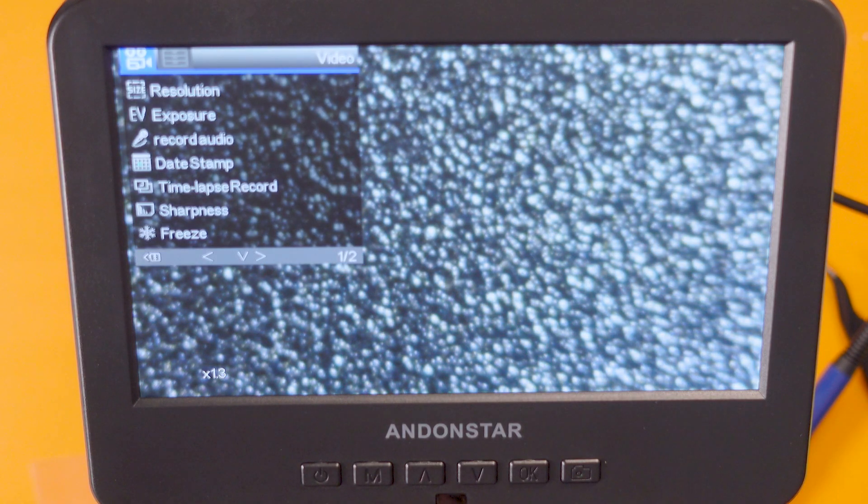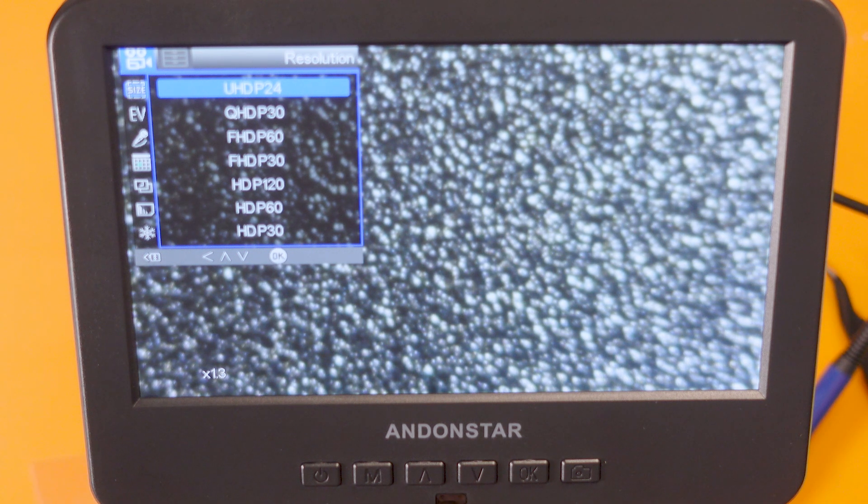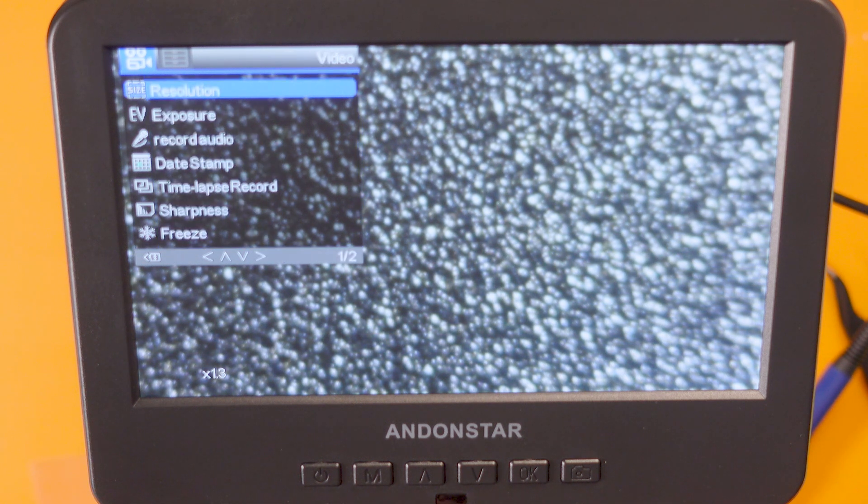Why don't I show you quickly through the menus. So let's go through the menu — we've got resolution. I've gone for UHD, so 4K at 24 frames a second. There's all sorts of different resolutions, even HD at 120 frames per second. We've got exposure, you can change whether you turn audio recording on or off. Note from editing: that audio record function doesn't actually work — it just records a blank audio track, which is a bit rubbish. We can also add a date stamp, do time-lapse recording, sharpness and freeze so you can just freeze the picture, and then contrast and colour settings.